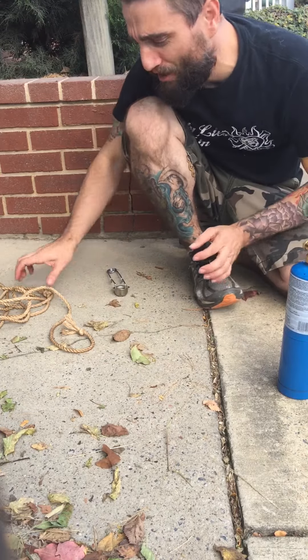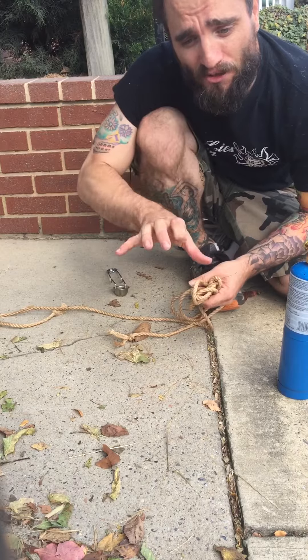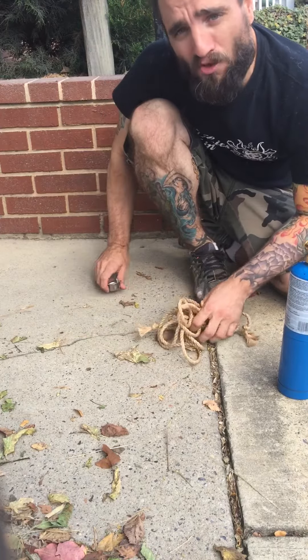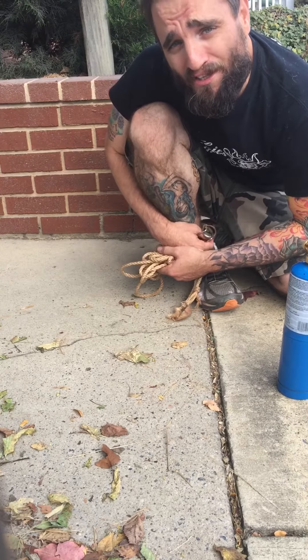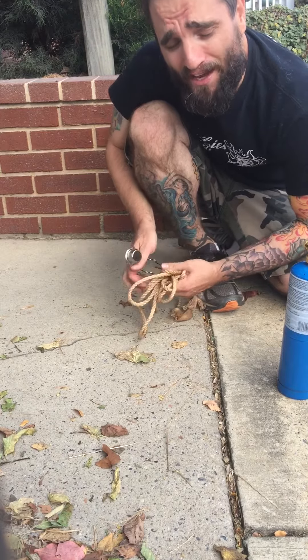Again, that was just a real quick add-on to the first video I shot. I wanted to show you me actually singeing the rope because it got cut off. Thanks again for watching. If you have any questions, always feel free to email me at m0cojute@gmail.com. Thanks, have a great day.